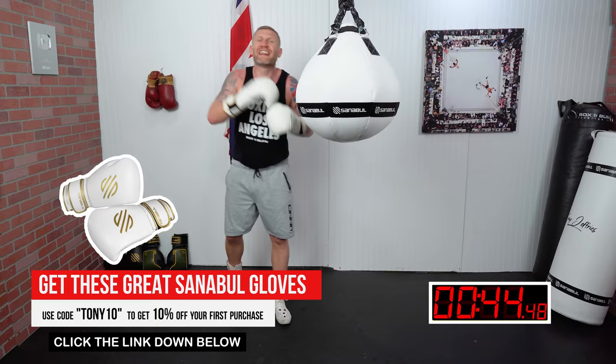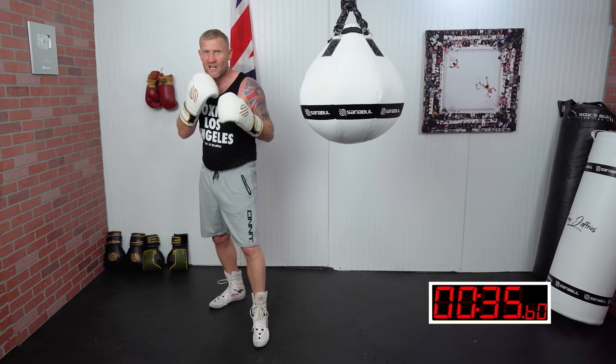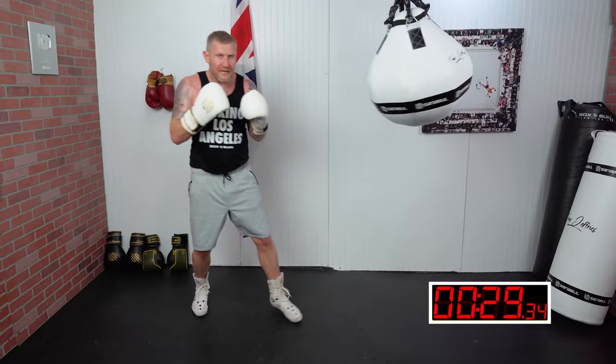When you are throwing the overcut, think about these things: start from your face, turn, finish position in front of your face — not to the side. We want to have that back heel off the ground, and when you are throwing the overcut, you want to transfer your weight to your front foot.